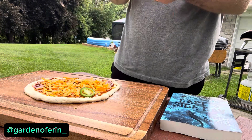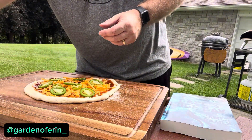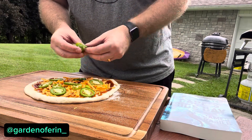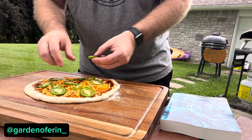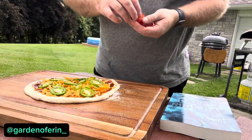Fresh jalapeño from the garden. Fresh serrano pepper from the garden — this is also gonna be a very hot pizza. It's hot. Summertime, Labor Day — it should be hot. Cherry tomato coming in from the garden.